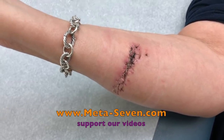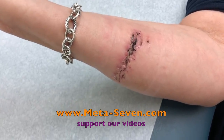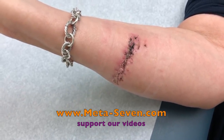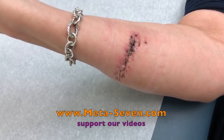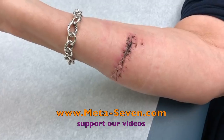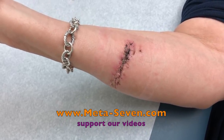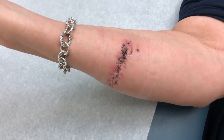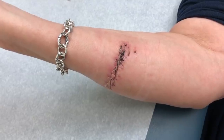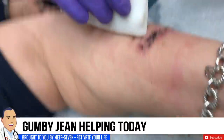My brother-in-law sent me the chainsaw massacre guy on a text message. The important thing to remember, folks, is if somebody is working on removing some limbs with a chainsaw, don't offer to hold the limbs. Nope, just don't do that. All right, we'll get those sutures out for you in a minute.